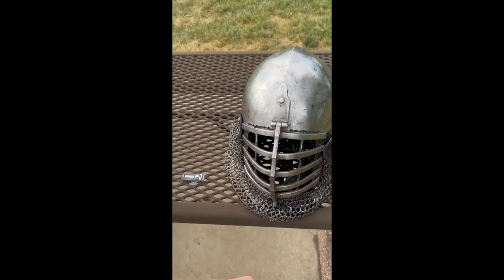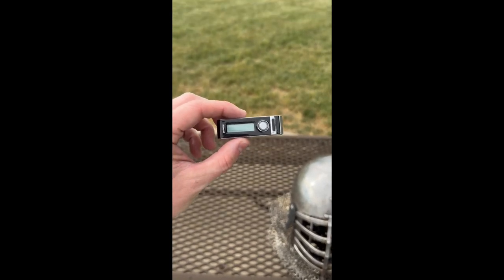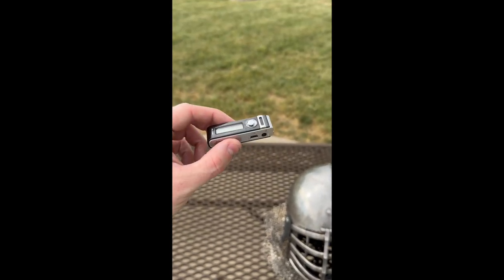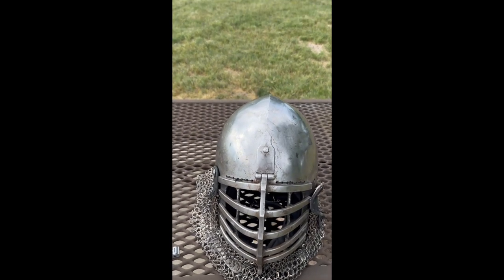Hey everybody, this is my wolf rib helmet. It's a little beat up, but I'm going to fix it — don't worry. This is the MP3 recording device that I use to record audio at the tournament. A few people asked me how I did it, so I'm going to show you now.